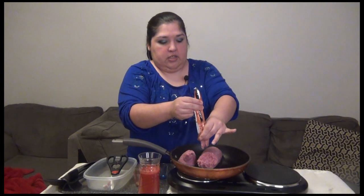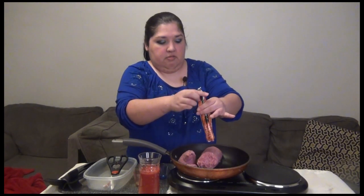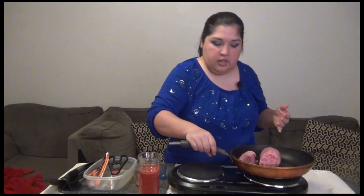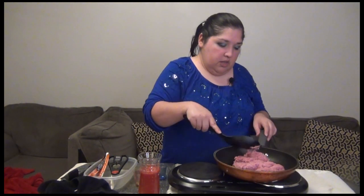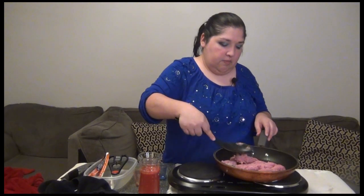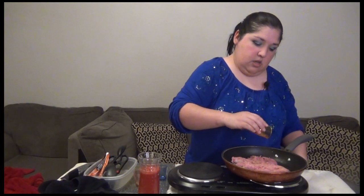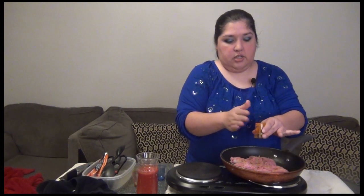We're going to move it a little bit away from the heat so it doesn't spark out. We'll lower down the temperature. Now we're going to go ahead and smash it a little bit and add some seasonings. I'm going to put one teaspoon of seasoning in.